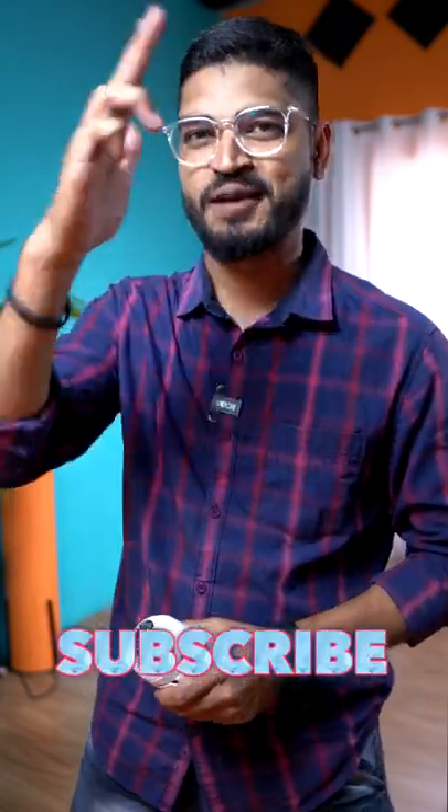In the description of this video, subscribe to our channel. Namaskar!